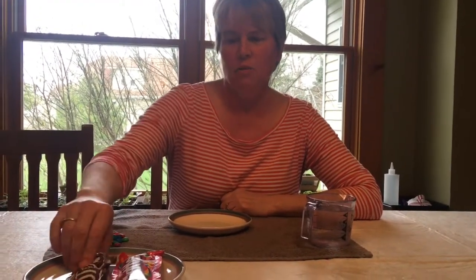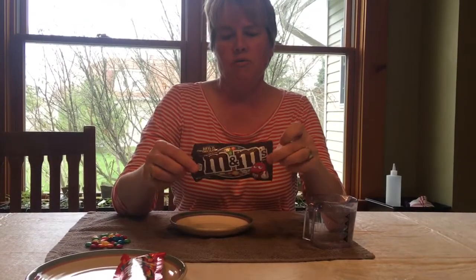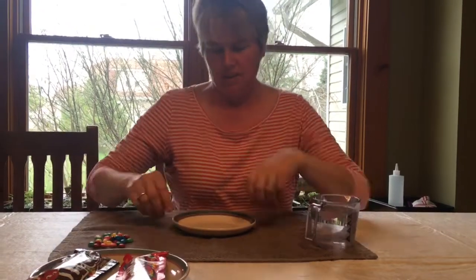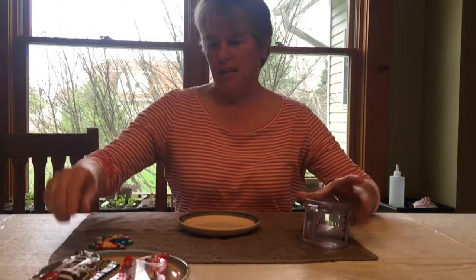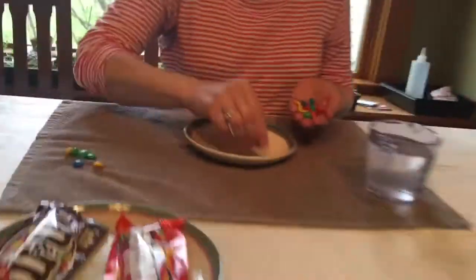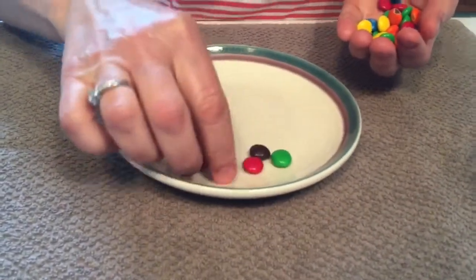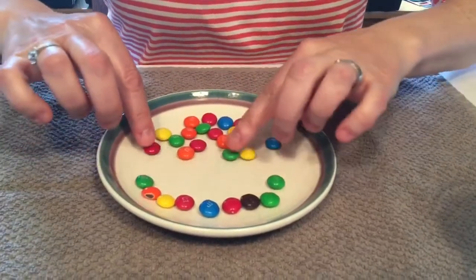Boys and girls, today we're gonna do some science — are you ready? We're gonna do magic water and make a rainbow with some M&Ms. All right, so we need a plate, some magic water, and our M&Ms. We're gonna make them go around the plate, make them into a circle.